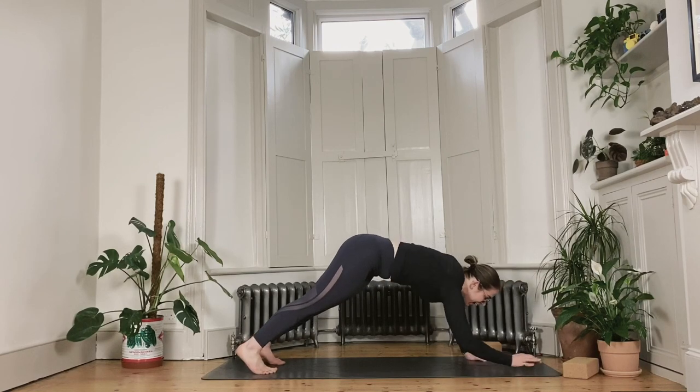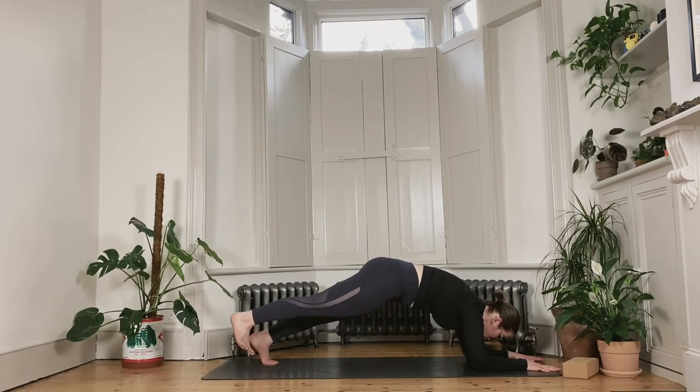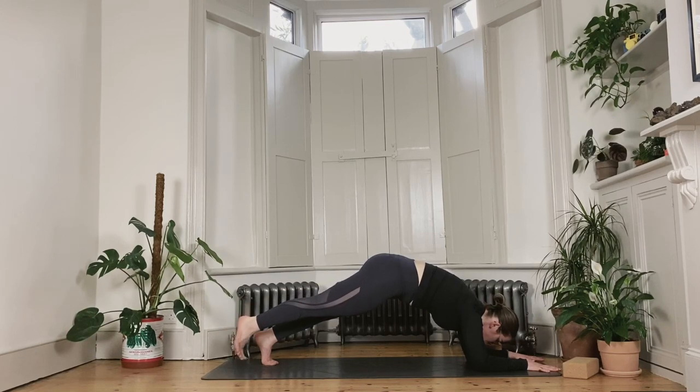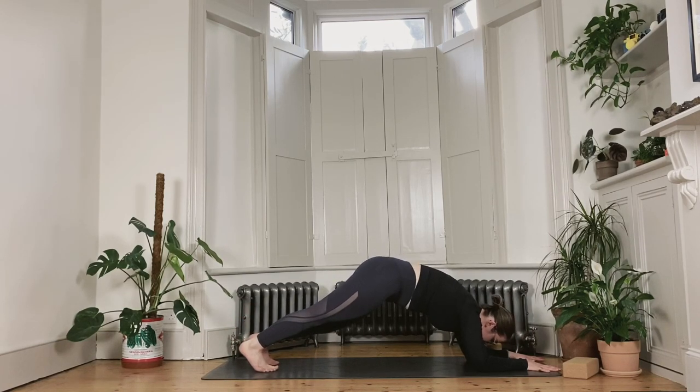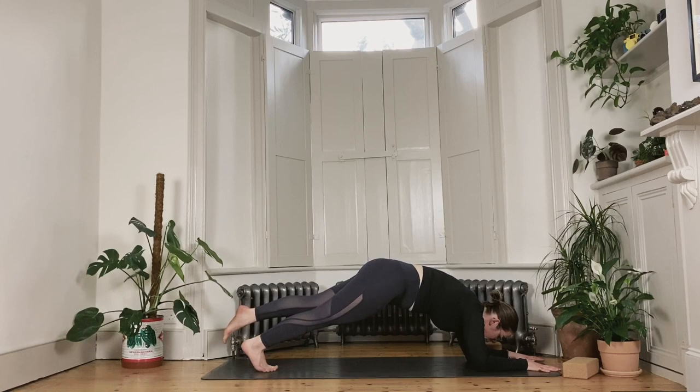Left forearm down, right forearm down into a low plank. Play a little bit with stability here — shift your weight into the right foot and point your left toes back, floating the foot off the mat for five, four, three, two and one. Bring your left foot back to the mat. Float the right toes back for five, four, three, two and one. Release the foot.